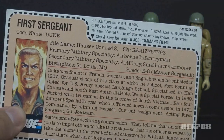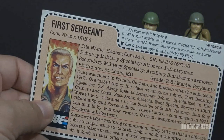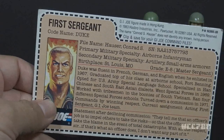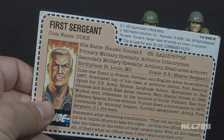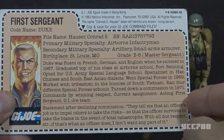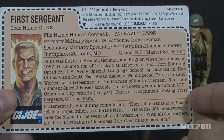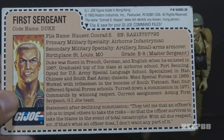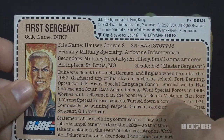This file card portrays Duke as the best at everything — he knows all the languages, finished top of his class at Airborne School, didn't just graduate from special forces school but ran four of them, and he's even too tough and gritty to become an officer. The bottom section has a quote from Duke himself after declining a commission: 'They tell me that an officer's job is to impel others to take the risks, so that the officer survives to take the blame in the event of total catastrophe. With all due respect, sir, if that's what an officer does, I don't want any part of it.'